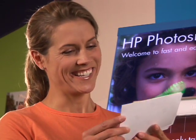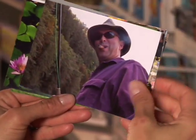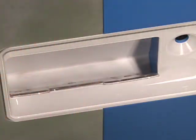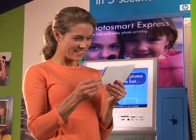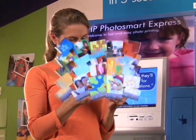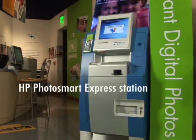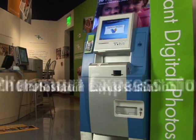Remember how wonderful it feels to hold, cherish, and share pictures? Modern digital cameras are great. Now HP is making it easier to take that last step and get prints, especially in large quantities, without a hassle, handoff, or delay for processing. The HP Photosmart Express Station. Brilliantly simple.